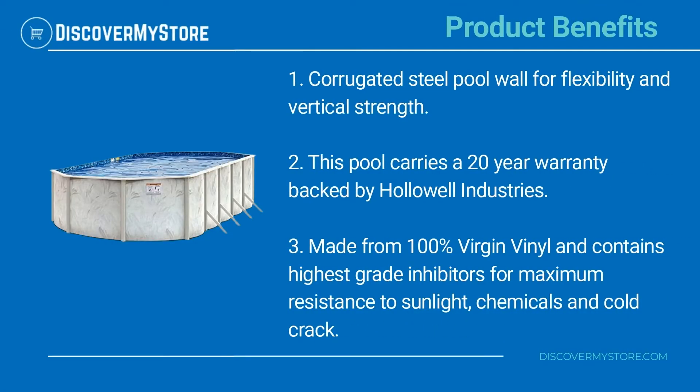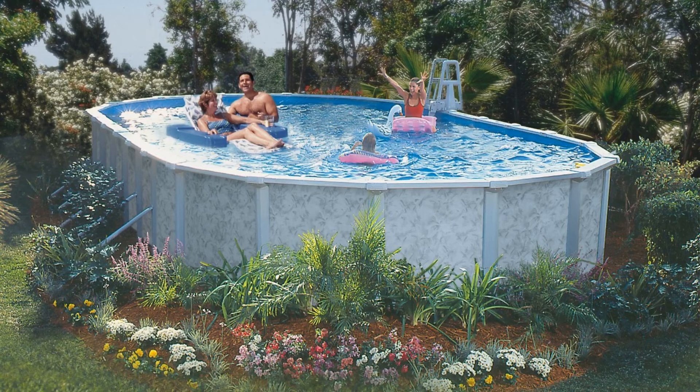Product benefits: Corrugated steel pool wall for flexibility and vertical strength. This pool carries a 20-year warranty backed by Hollowell Industries. Made from 100% virgin vinyl and contains highest-grade inhibitors for maximum resistance to sunlight, chemicals, and cold crack. For instructions on the assembly and use of the pool, see the manual.